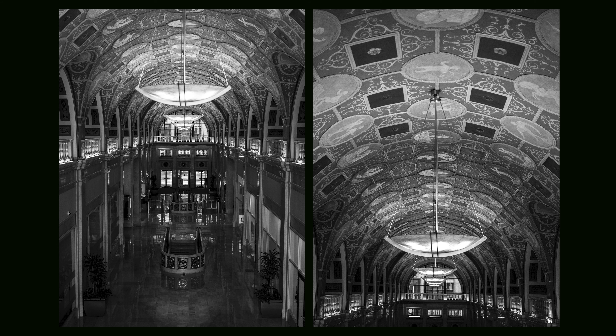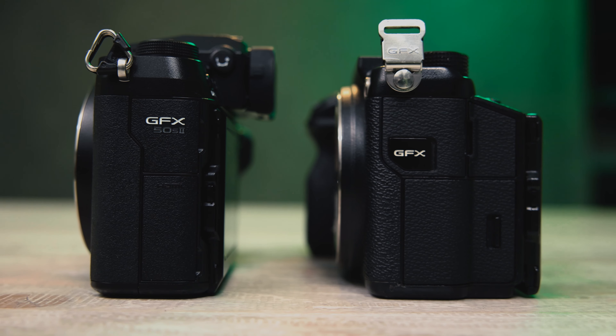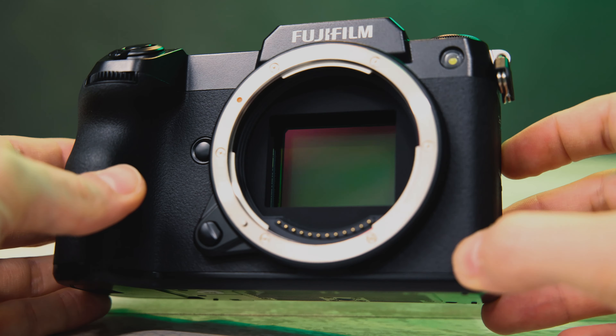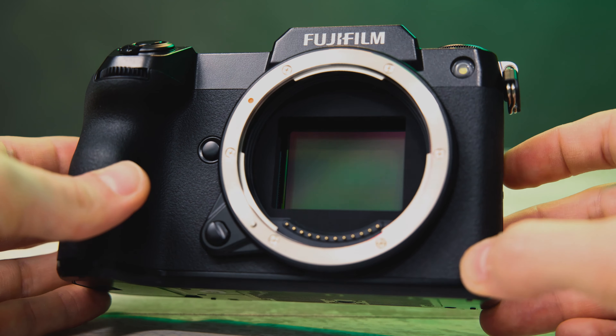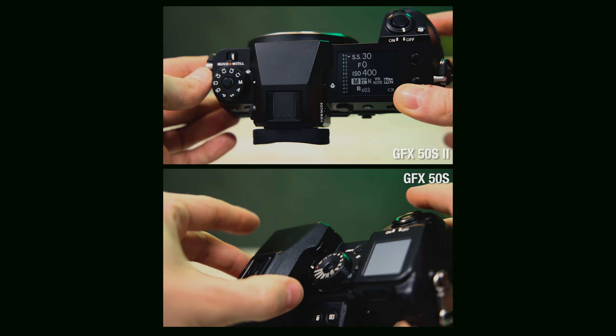The 50S2 is the second installment of the original GFX 50S. Since that release we've also got the 100 megapixel beast, the GFX 100, and a little bit later on the GFX 100S — same huge 100 megapixel sensor but in a much smaller body. Interestingly enough, the 50S2 is going to share the exact same body as the GFX 100S, and that means a few big changes. The biggest one in my opinion being the inclusion of this built-in electronic viewfinder.